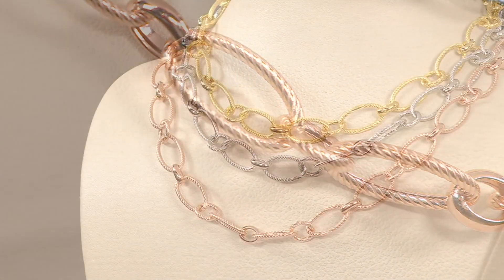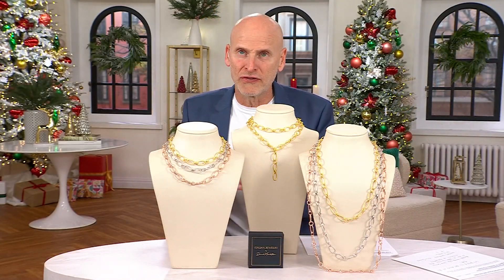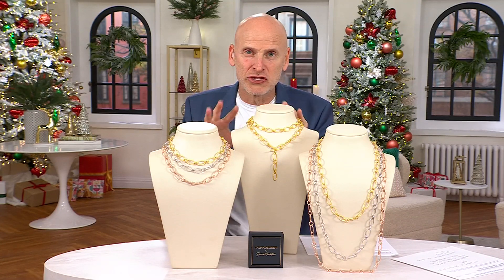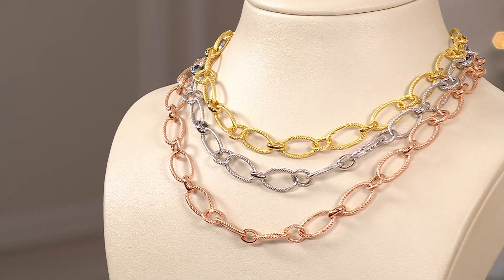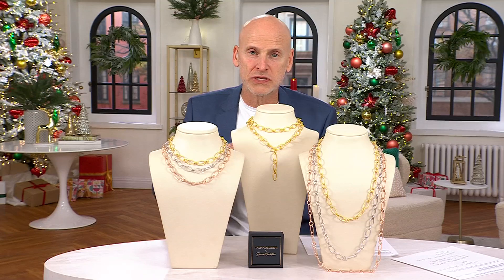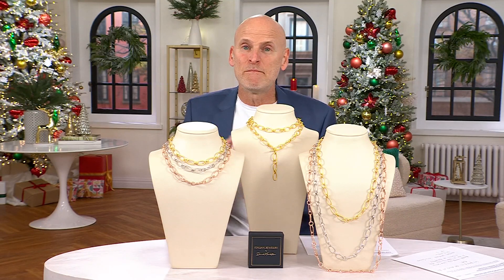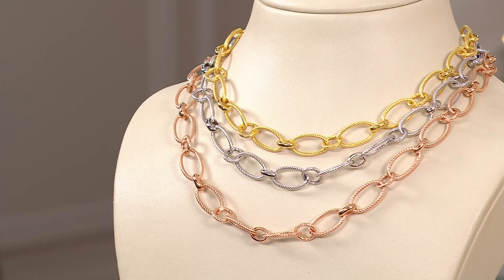When you wear this out, people will look at you and know it's Italian — they'll think you went to Italy yourself. When I'm in Italy, I shop everywhere: Ponte Vecchio, boutiques in Venice. You walk into these stores and everything is behind the cases. Those high-end jewelry stores would be envious of what we do, but we create our own exclusive designs for QVC. If I bring it to you, it means I'm very happy with the finished product.